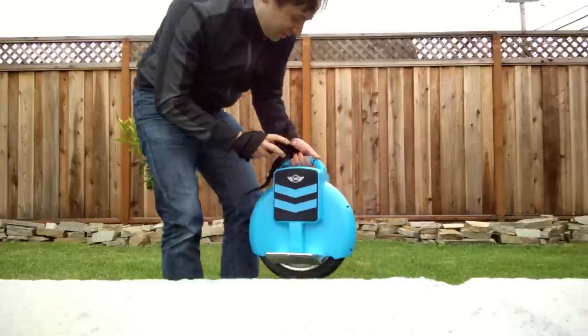Does it work? And there's the wheel. This is my very first attempt — we'll see how it goes. I figured it might be better to try it on the grass for the first attempt. If I fall, at least I won't hurt myself. Here goes nothing — first try of my unicycle.